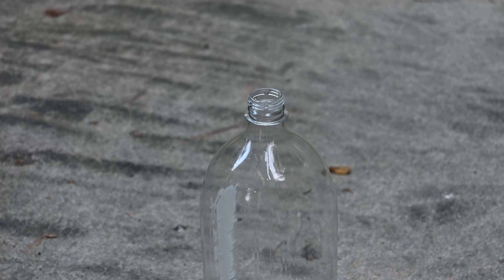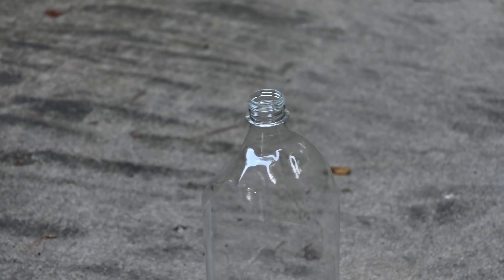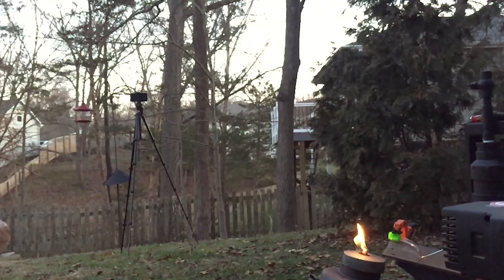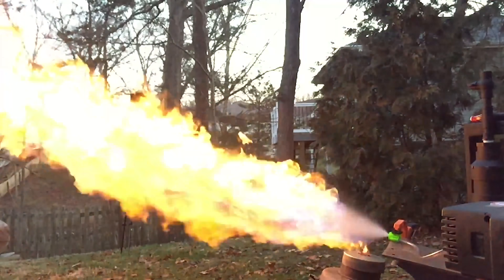The whoosh rockets that I've made before have two main problems. First of all, they tend to melt from the heat from combustion, and they also burn very quickly. You could inject more fuel and oxidizer in, but that just means the bottle would probably melt that much faster.